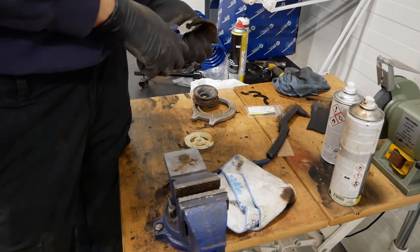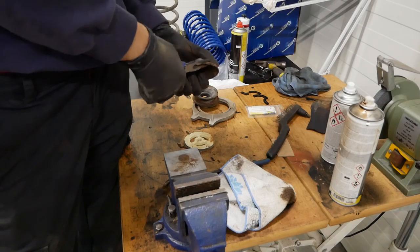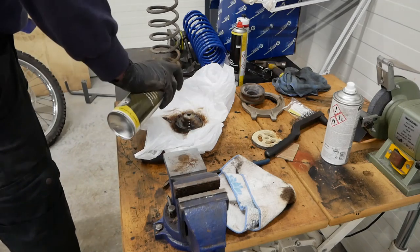Here you can see me pretty much prying off the rust from the old mounts, just scraping that off. I'm going to be applying some rust proofing to it as well.